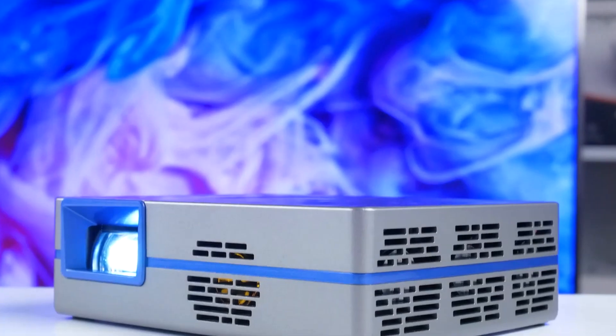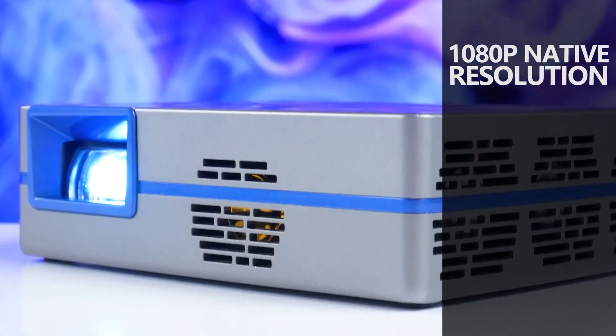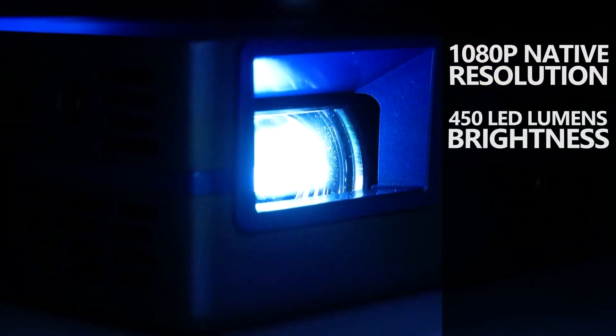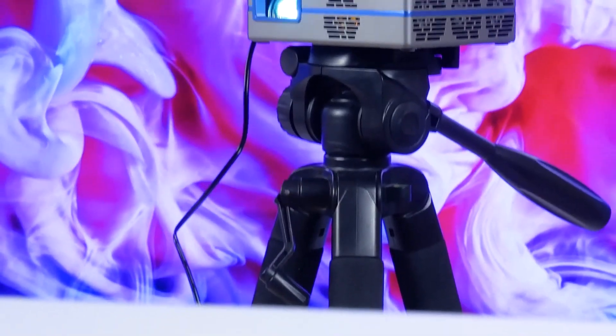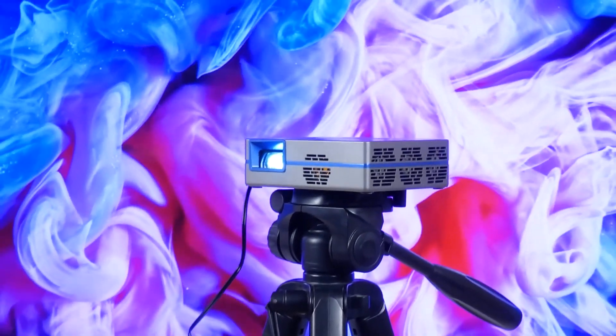The projector includes native 1080p resolution, 450 LED lumens brightness, a short throw ratio, and an Android operating system. By the way, this is also quite an affordable projector.